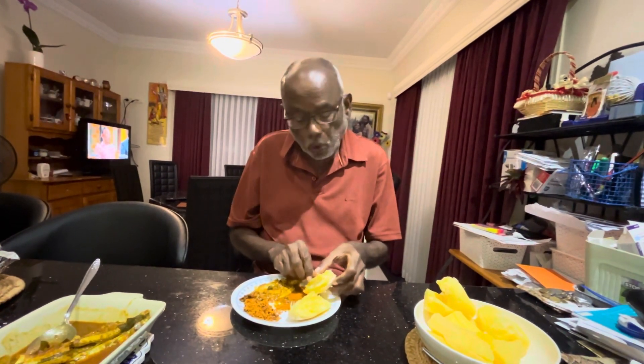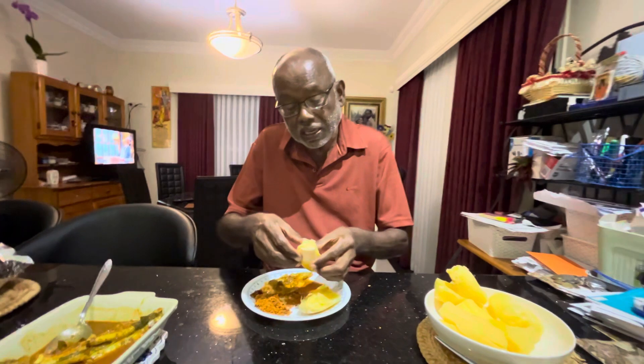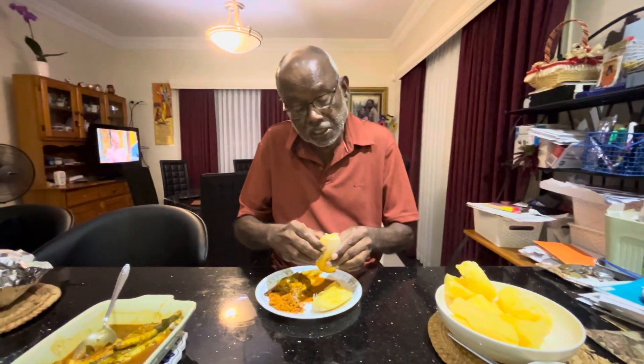If you ever get a manioka — fresh manioka — boil it and eat it with the coconut sambal and the fish curry. And if you are a vegetarian, eat it with the potato curry. It's very nice. See, one of the best things — it's a layering. It's breaking like a layering. It's a very, very nice one.